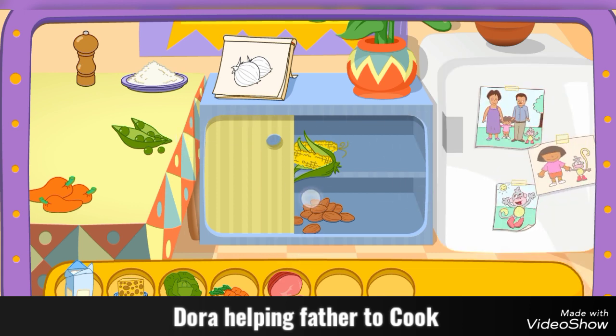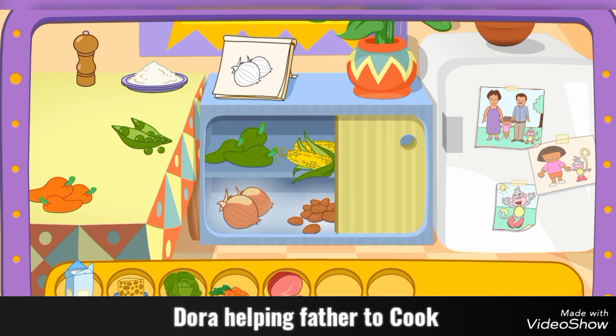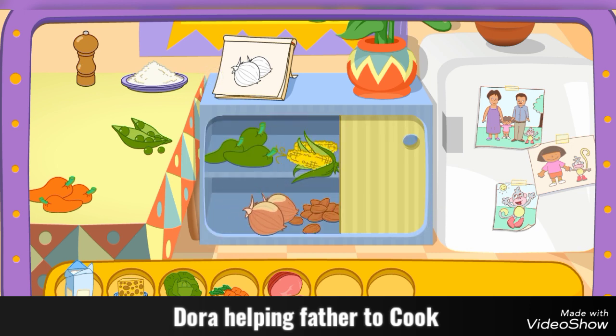Look in the cabinet! There it is! Pepper! Try another one!